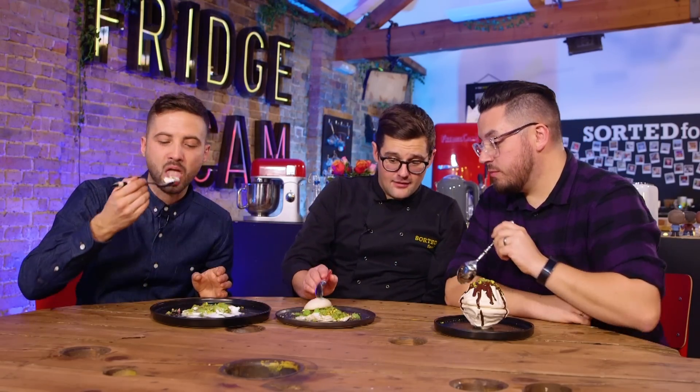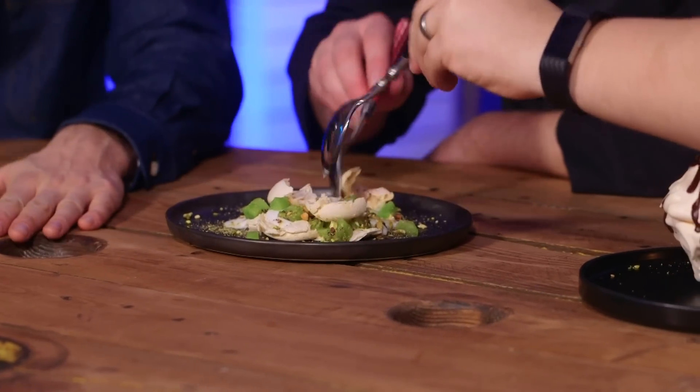And the Swiss meringue has got that kind of almost marshmallow middle, and that torched, smoky outside. Delicious, but with the nuts the only texture. Whereas here, there's a little bit of crunch. The coconut takes this to another level.